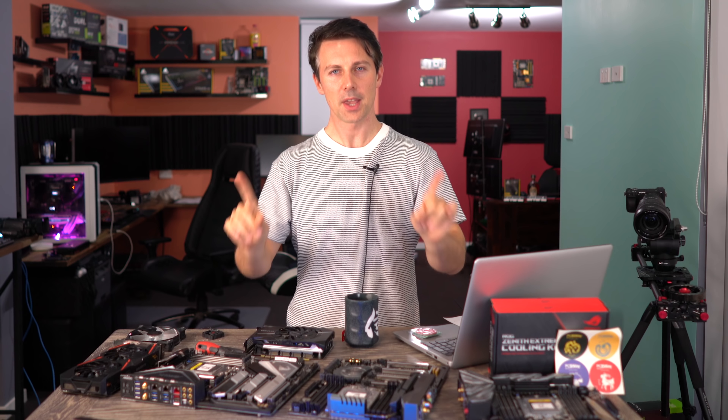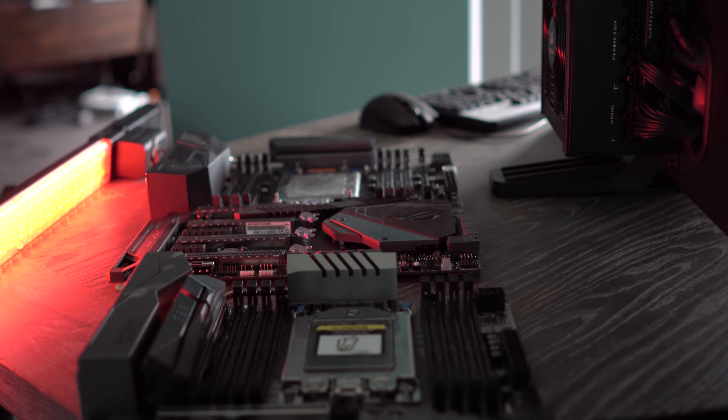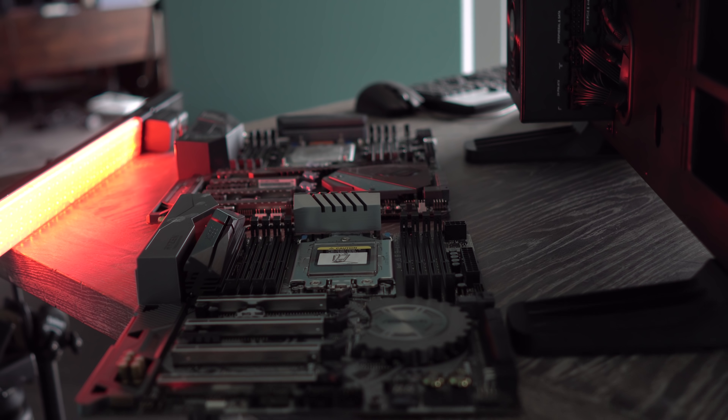Green tea. I am now in perfect harmony with my surroundings, and that's exactly what we're gonna be looking at — the surroundings here on these motherboards: X399 VRMs.